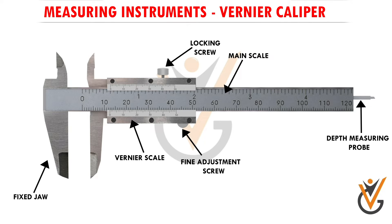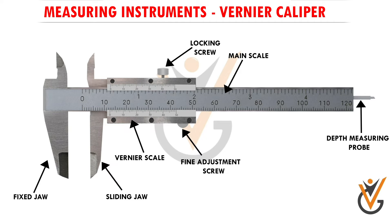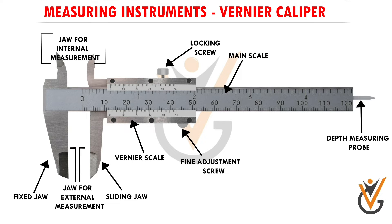One is a fixed jaw attached to the main scale, so it does not move. The other is a sliding jaw attached to the vernier scale, which can slide forward and backward. Both of these jaws are used for external measurement or outer measurement of a job or object. For measuring the inside dimension or internal measurement of any object, we have two internal measuring jaws.